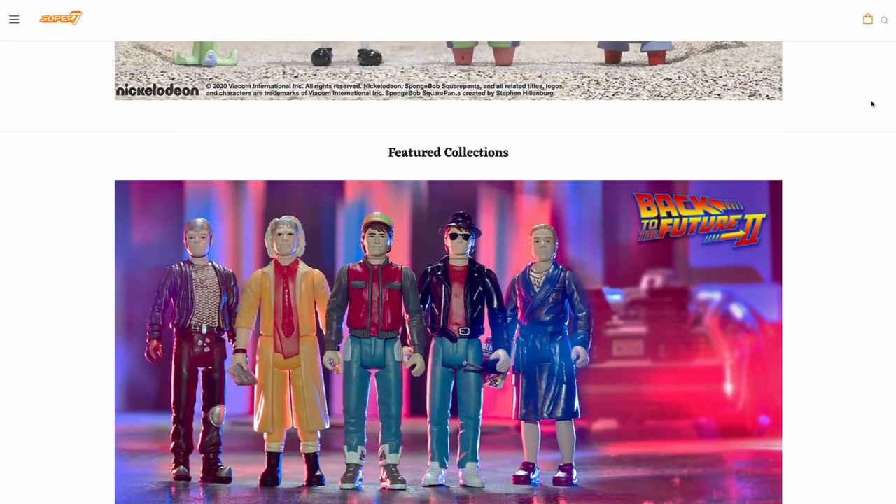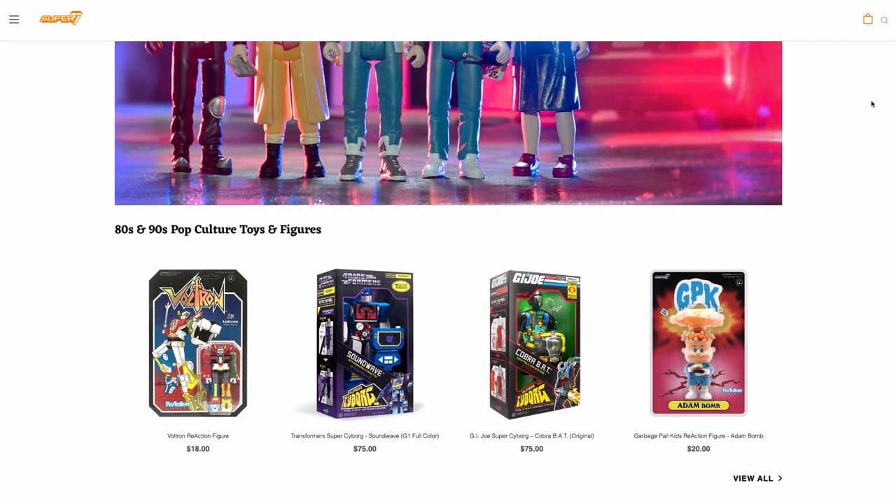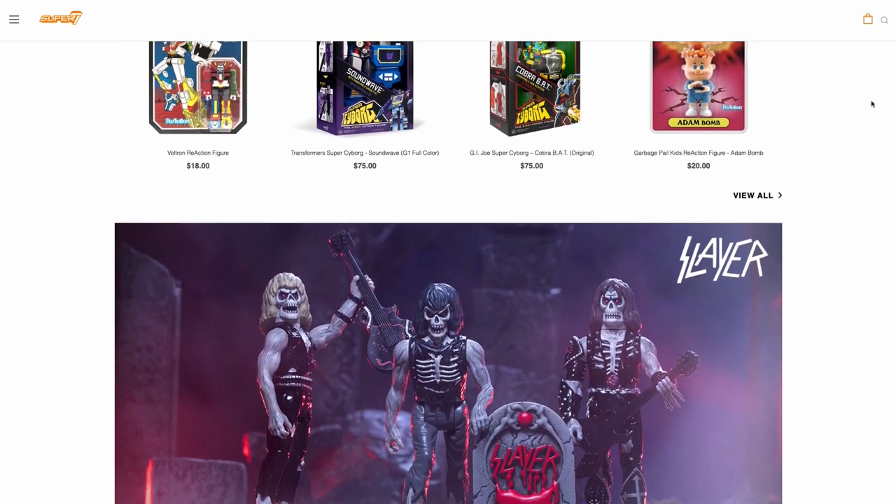Super 7 are kind of famous for the little 3.75 inch figures, reminiscent of old Star Wars figures, that they've done for pretty much every franchise. But yeah, they've recently come up with the Ultimate series which they've done for Teenage Mutant Ninja Turtles. I think they've just announced Wave 4, which has got some really amazing characters. They've also done them for Toxic Crusaders.